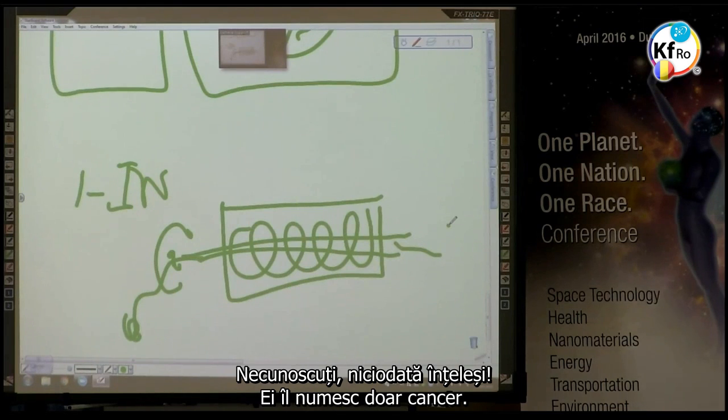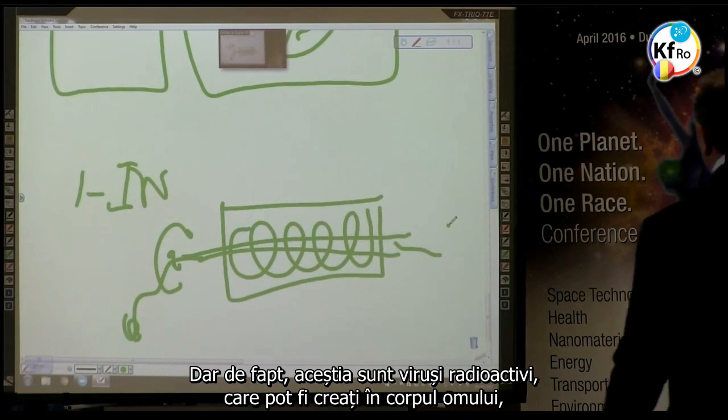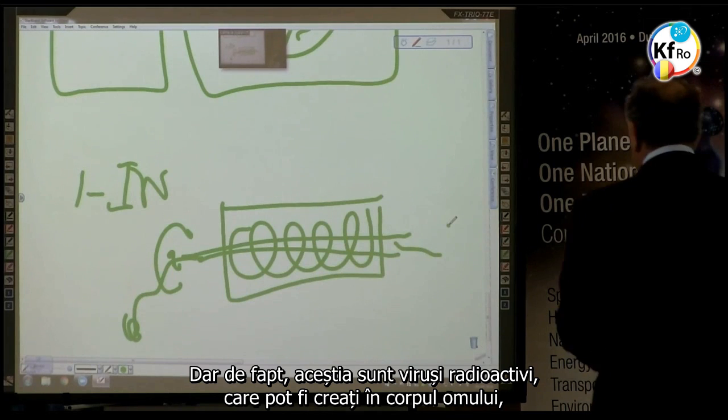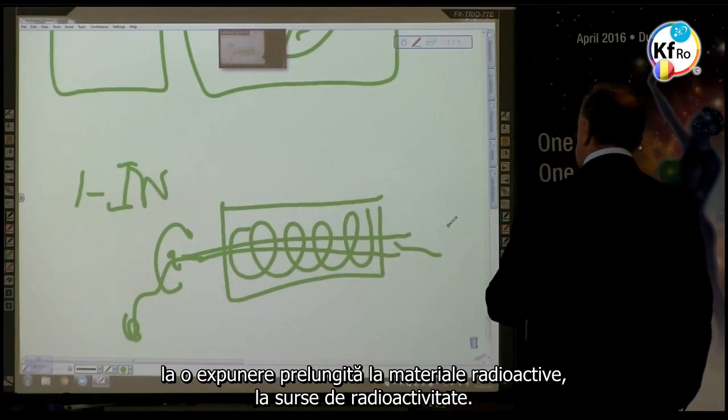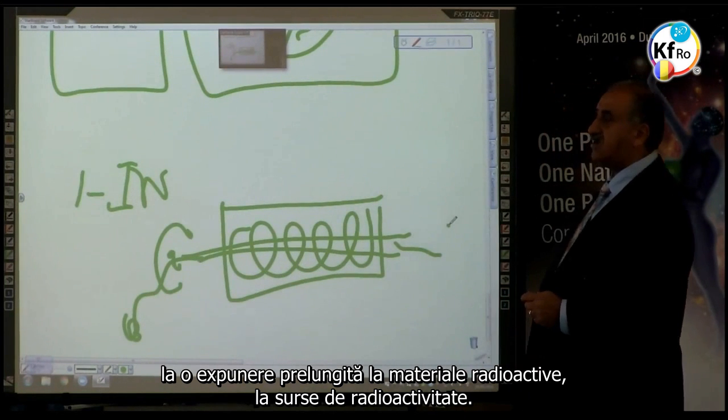Unknown, never understood — they just call it cancer. But in fact, these are radiation-level viruses which can be created in the body of a man with high exposure to radioactive material and radioactive sources.